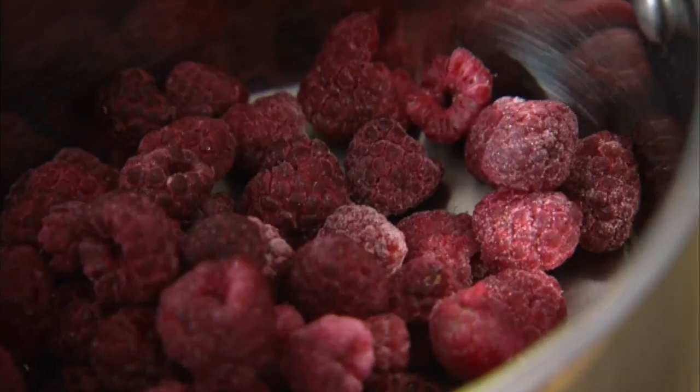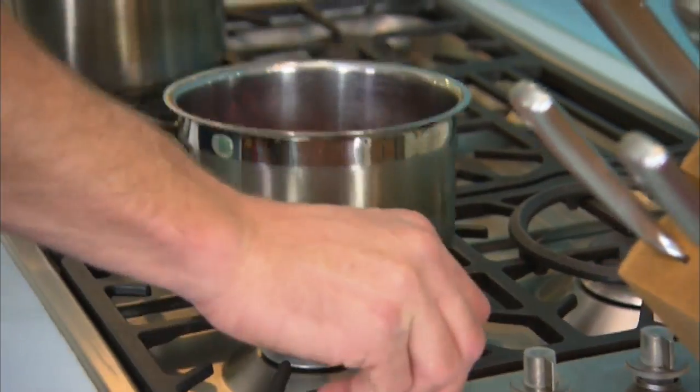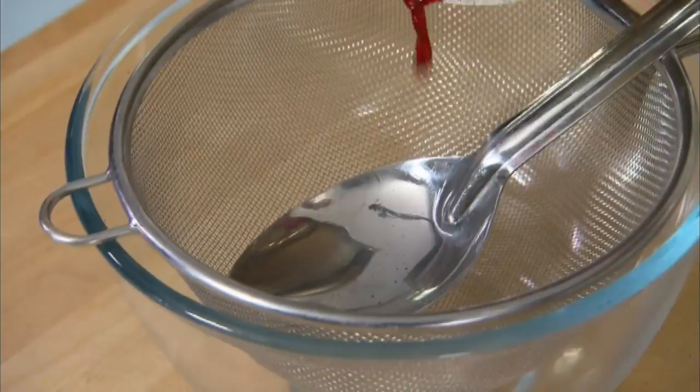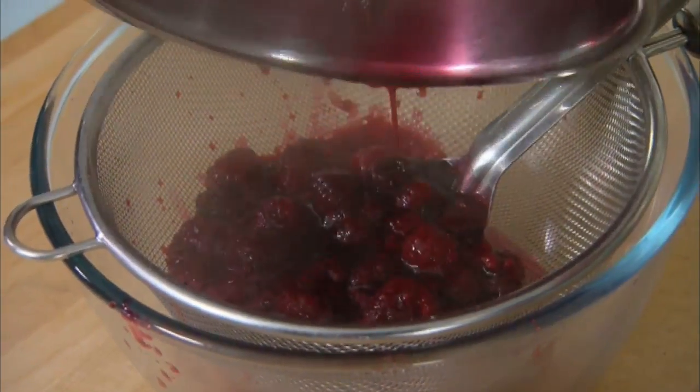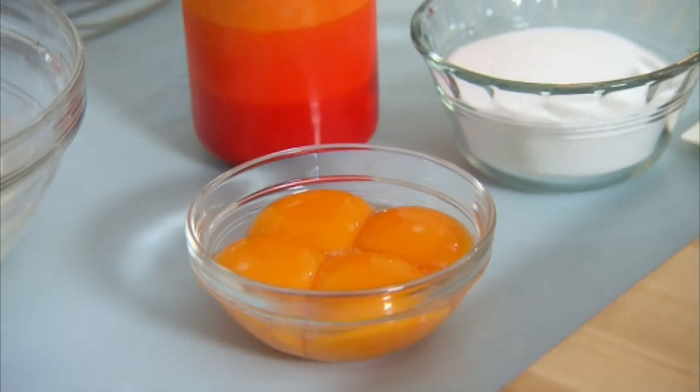Start with 250 grams of frozen raspberries — they work just as well as fresh ones and it's loads cheaper. Pop them into a small pot with 85 grams of caster sugar and just a small splash of water. Let it cook over a low heat for about 5 minutes or so until the raspberries have softened. Then press that through a fine sieve, making sure you get as much raspberry as you can, removing only the seeds. Then set your raspberry mixture aside to cool.